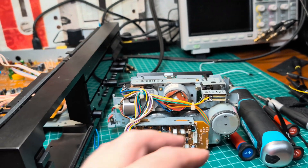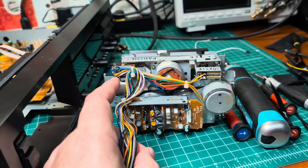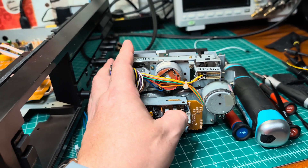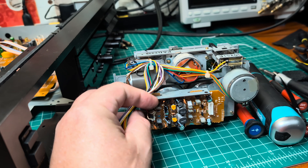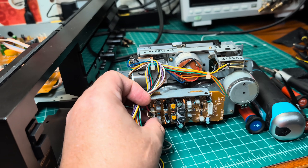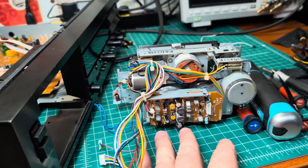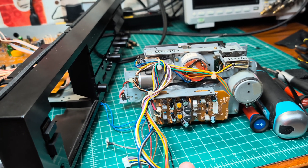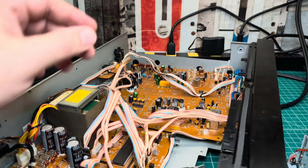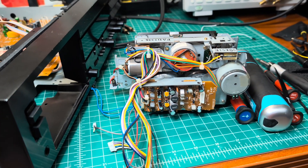I've already shown how to install every single part, so you can follow my previous video for all the steps. For this board, the minimum replacement is these two capacitors at 10 microfarad, just to maintain sound quality. But usually for this board I try to replace all capacitors to make sure we won't need to remove it again. I'll also work on the other board to replace capacitors as well.